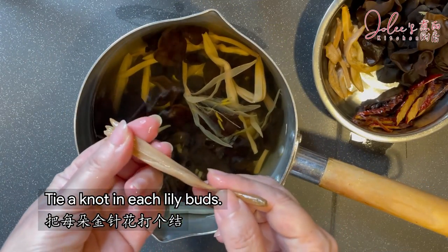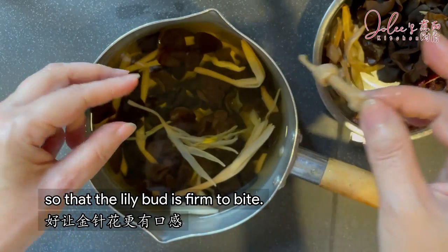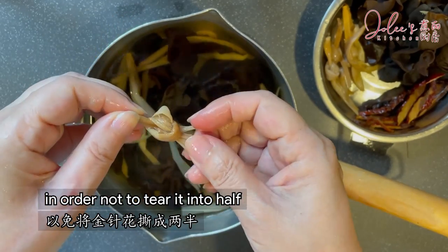Tie a knot in each lily bud. My grandma always did this so that the lily bud is firm to bite. You must handle it gently in order not to tear it in half.